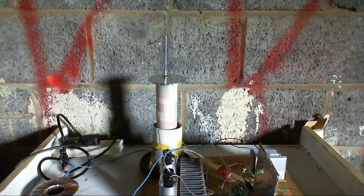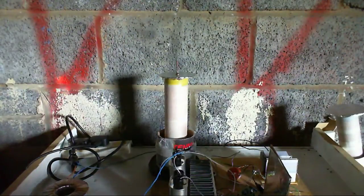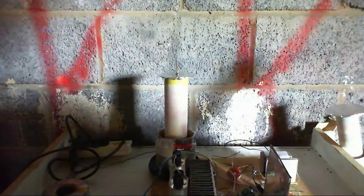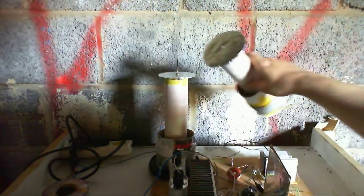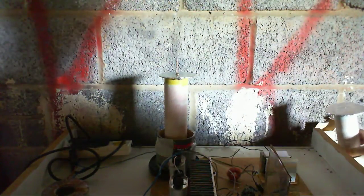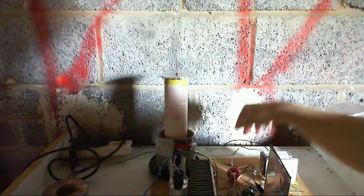I just need to put a top load on this thing and I'll be right back. Here's the new secondary in place. I've had to revert to my old primary because this is a little bit thicker than this one. We should be all ready to go — let's see how well this one works.